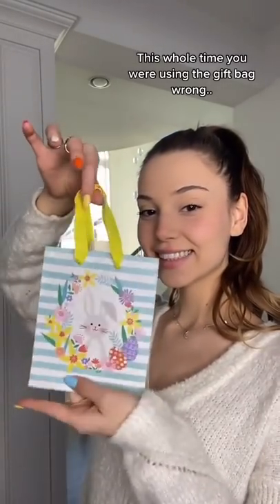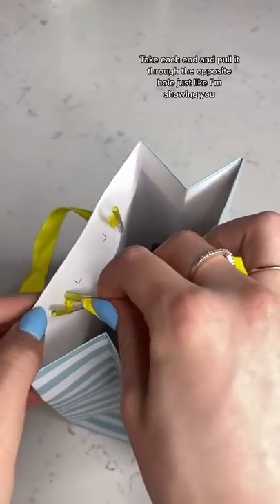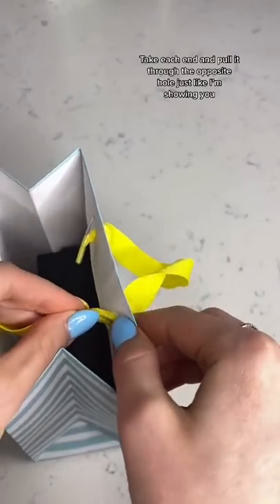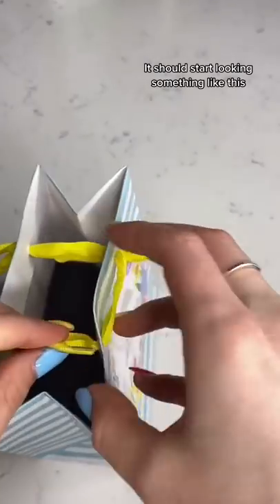This whole time you were using the gift bag wrong. Here's how to do it. Take each end and pull it through the opposite hole just like I'm showing you. It should start looking something like this.